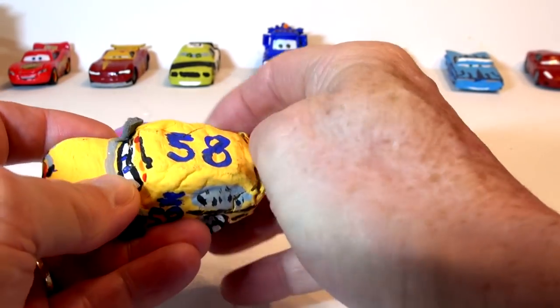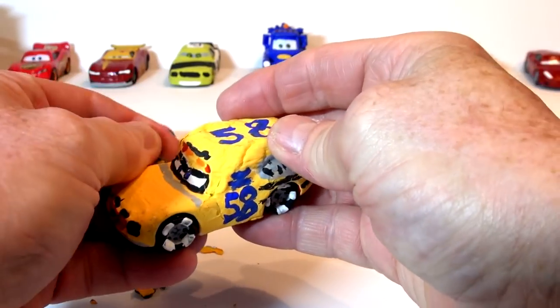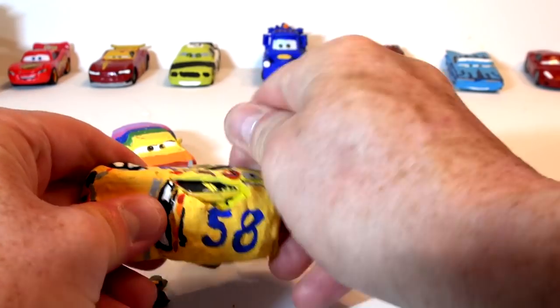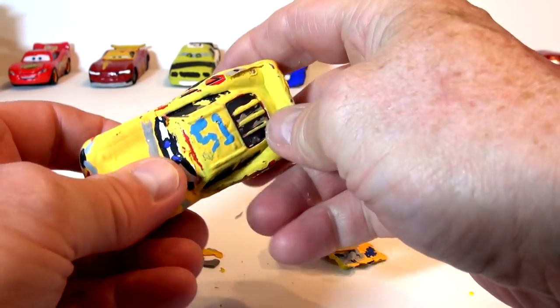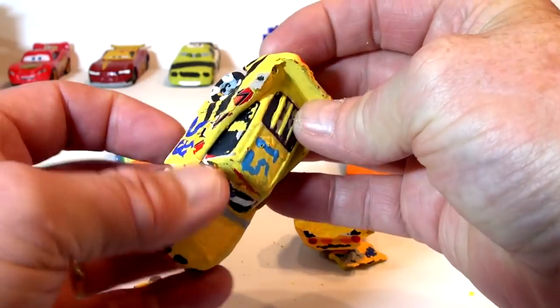I may have to use some tools for this job — it looks pretty tough. Take off the horns easy, but let's see. Oh, there it goes! He's already painted number 51 underneath that. So that's about it, actually. The Play-Doh's all gone.